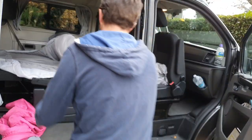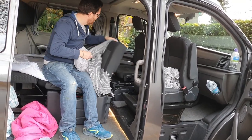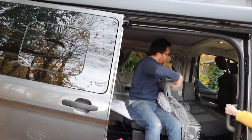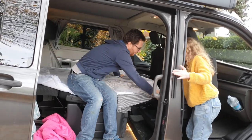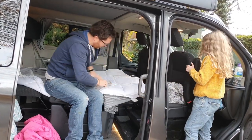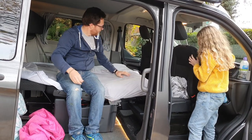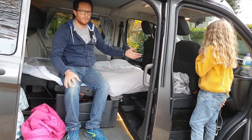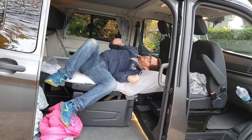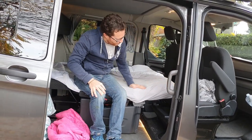There is a partial fix: if you angle the seat backs slightly inward they act as a prop under the bed edge and stop it collapsing. The downside is you lose your backrest. But with a small pillow placed there it's quite comfortable and the bed feels properly supported. This is probably one of the biggest niggles of the downstairs bed on the Nugget.